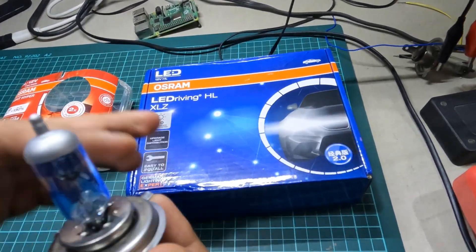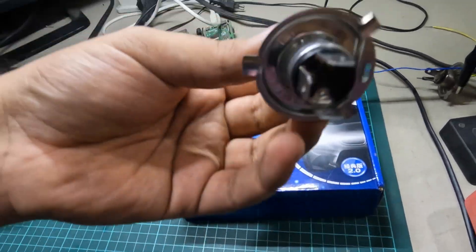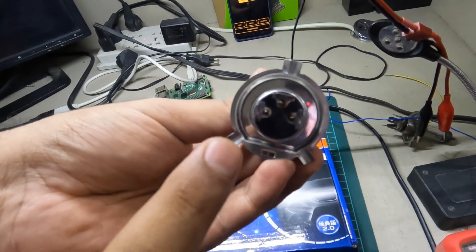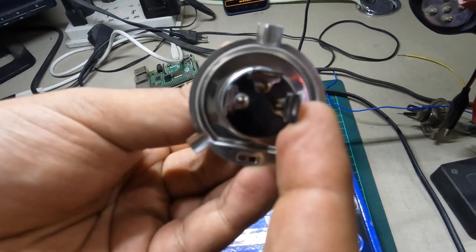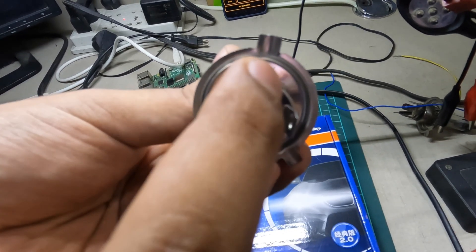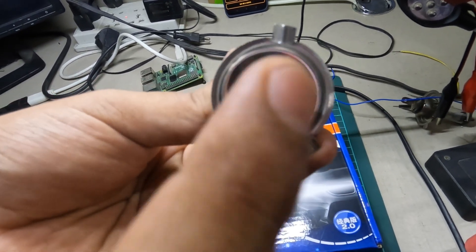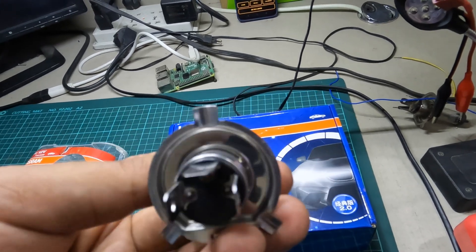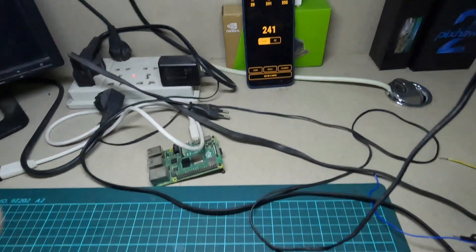This is the Osram Night Hyper bulb with the H4 connector. Looking at the H4 connector, the pin on the right side is the common ground, the upper one is for the low beam, and the one on the left side is for the high beam. We will compare only the high beam and not cover the low beam in this video.